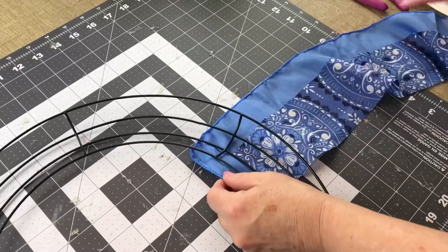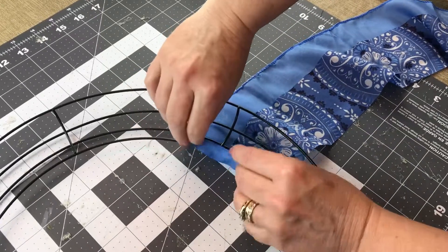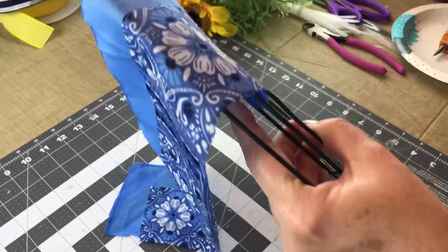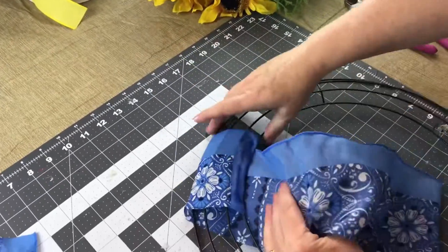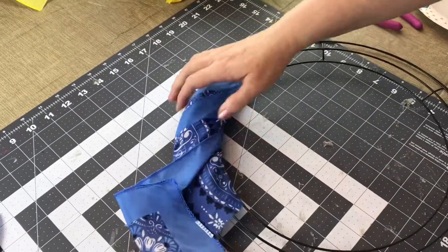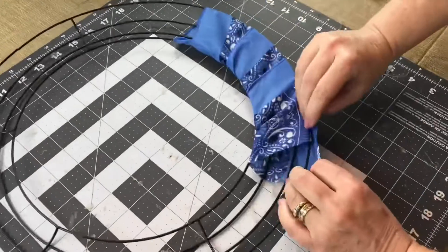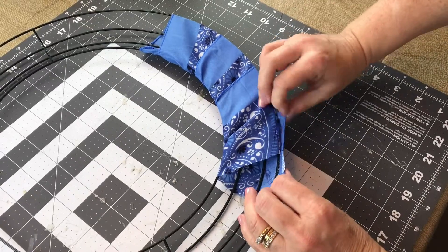Next I'm just taking the wreath form, flipping it over to the back side, and I am going to hot glue the bandana onto the wreath form. You might want to put on your hot glue finger guards for this part. Let it have time to dry just a little bit and then you're just going to wrap your wreath ring. Try not to overlap very much — try to get it nice and smooth. If you don't overlap very much you will make it just fine with one scarf, and I even had an extra strip left over.